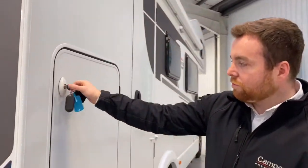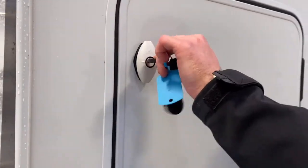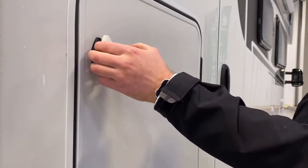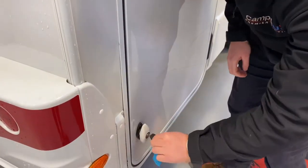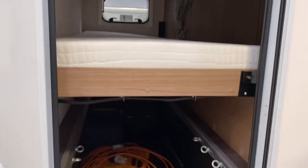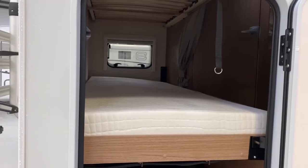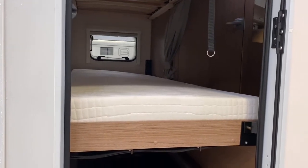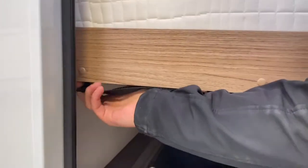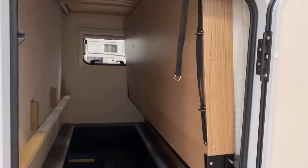We've then got your rear storage. With these style of locks they work a little bit differently — pop your key in, give it a twist and you'll notice the lock pops out, then twist that to actually unlock and release it. In here is your rear storage. At the moment we've got the bottom bunk bed down, but if you need more storage space, you can lift this bottom bed up by pulling this black catch down here, pulling it towards you, and the bed will lift up and double the size of your rear storage.